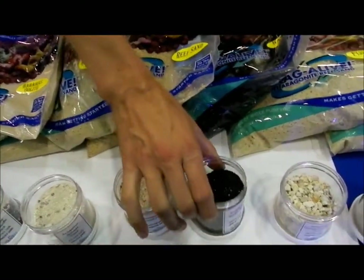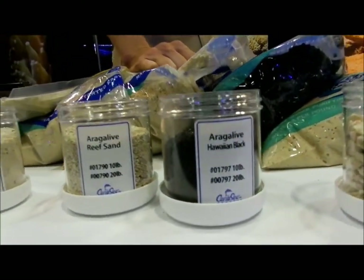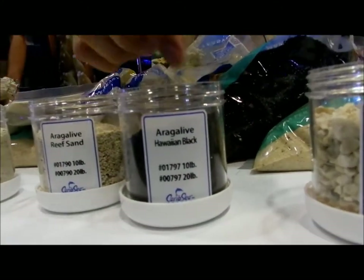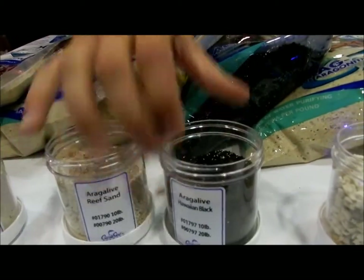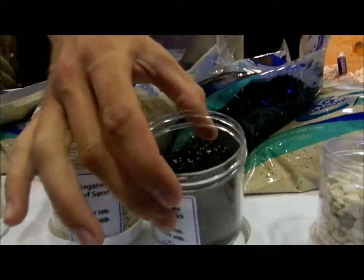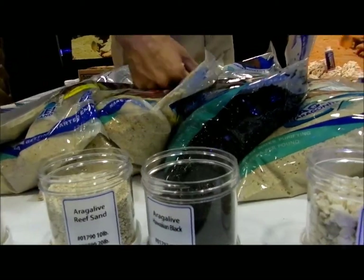Next one over here we've got the Hawaiian Black, and this one's a really popular substrate — it's been one of our top sellers recently. This one we have a newer size; it's a little bit finer than our older version. But this one here we still have a little bit of white aragonite mixed in there.